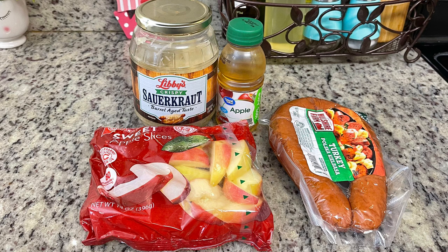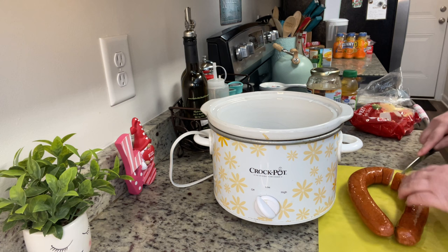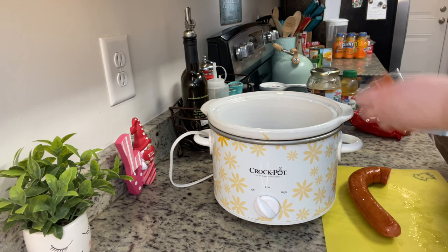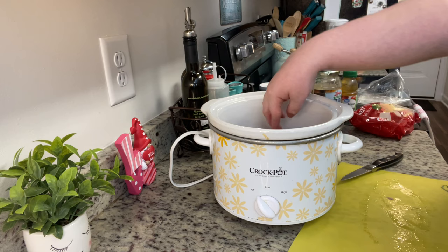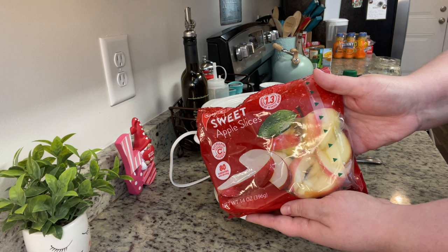And last but not least, one of my little additions: some apple juice. You could also use apple cider — I've done that before and it's really yummy. Now you can add the kielbasa straight from the package, but I'm going to cut it up into chunks — it just takes a second and it's a personal preference. Once the kielbasa is added to the crock pot, I'm adding in the sauerkraut — you don't have to drain it, just dump everything in and the juices all come together.